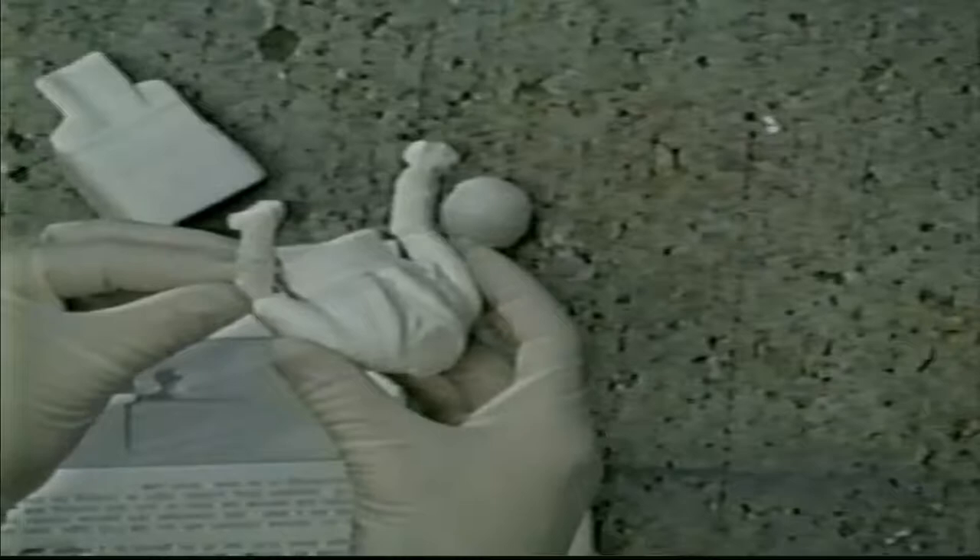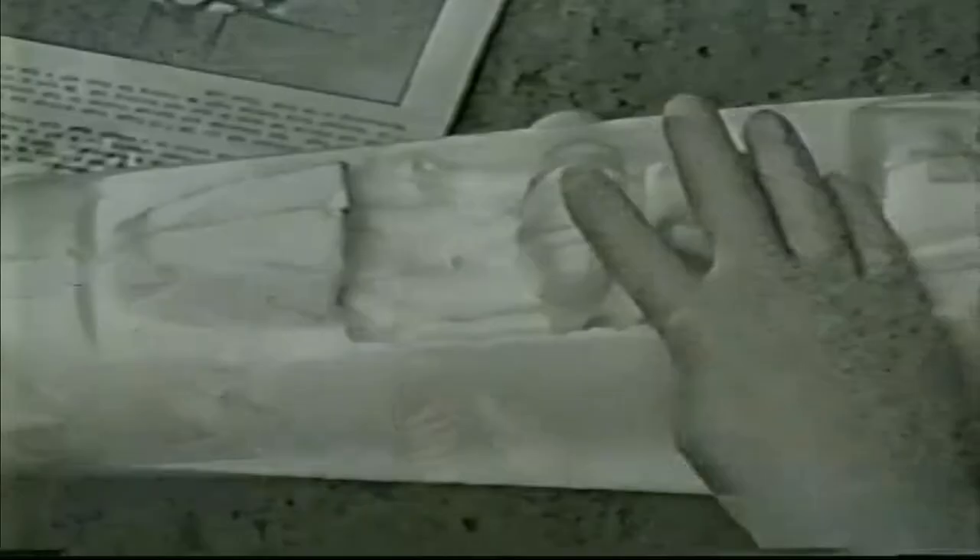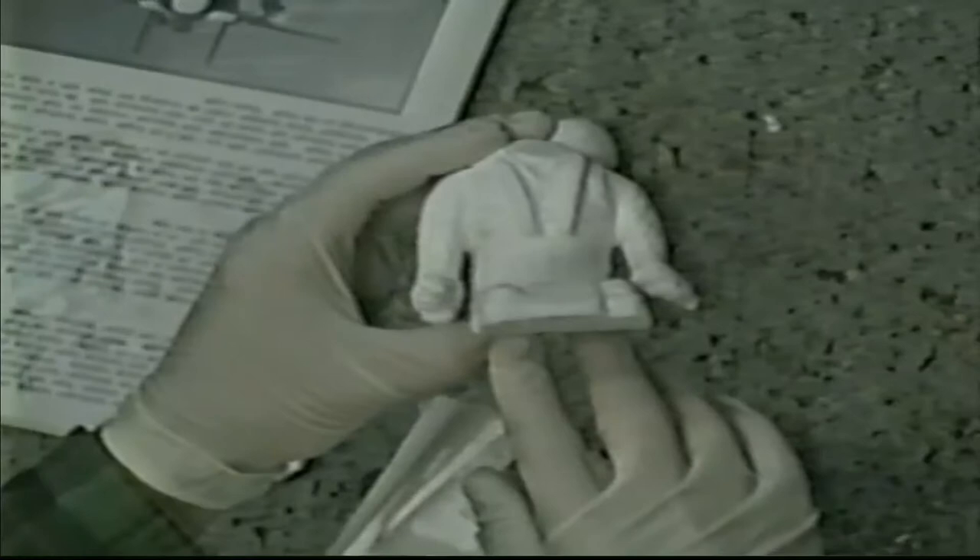This is a nice, lightweight pilot. Working quickly with the 5-minute epoxy, let's glue that portion on. Set him in the cockpit, fit him in there and check out his arms in position. Let him dry. There we go.